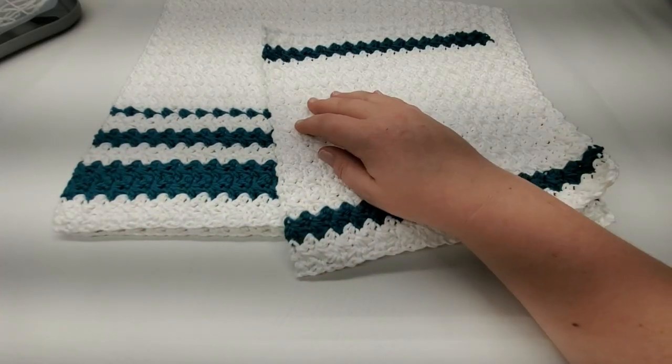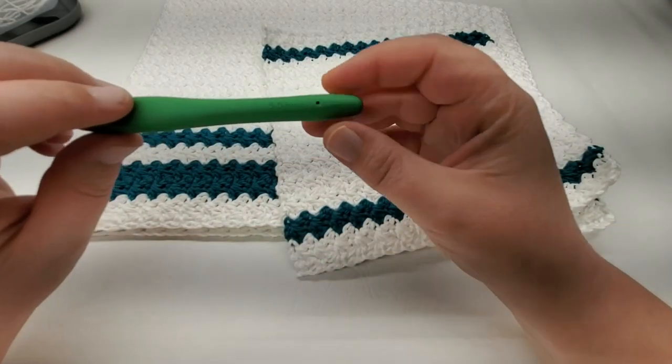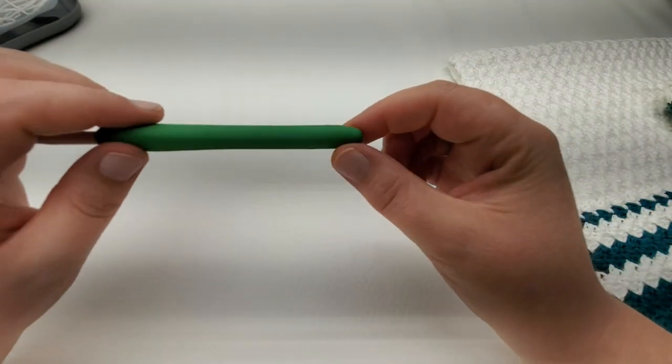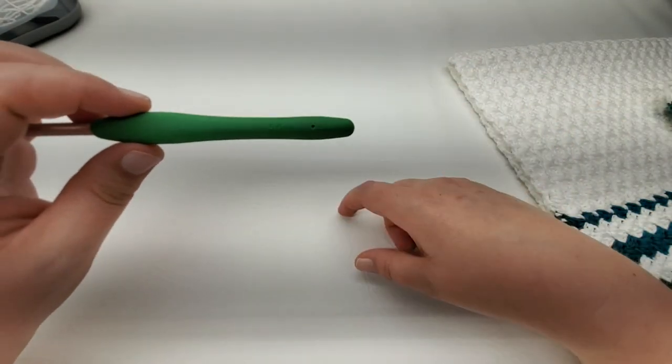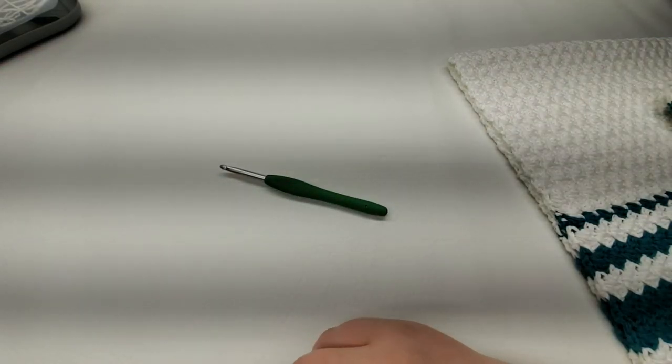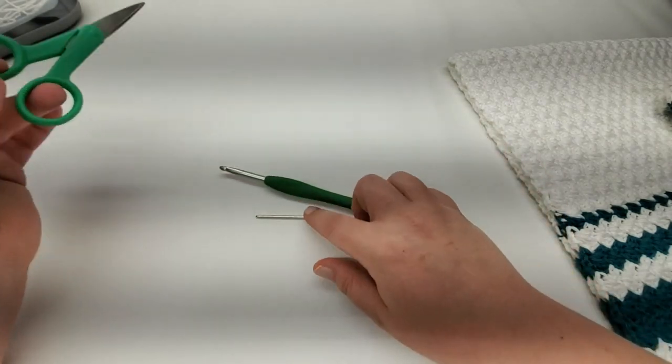I used a 5.5 millimeter crochet hook, and you'll also need scissors and a yarn needle.